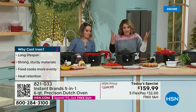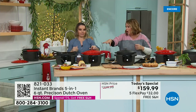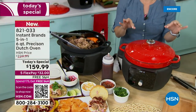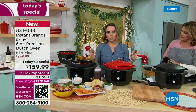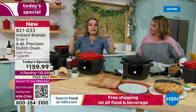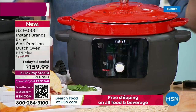Instead of dirtying a bunch of pans and first browning then transferring over, you're doing it all in this gorgeous cast iron pot. Right from the box, this is going to be unlike anything you've ever received because the box itself is this octagon shape, and the look of it alone is so classy.